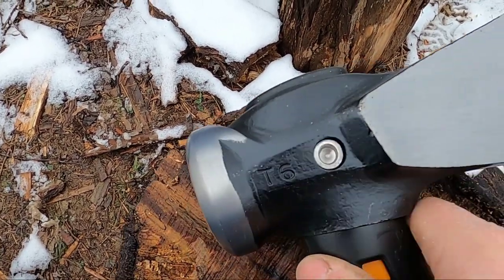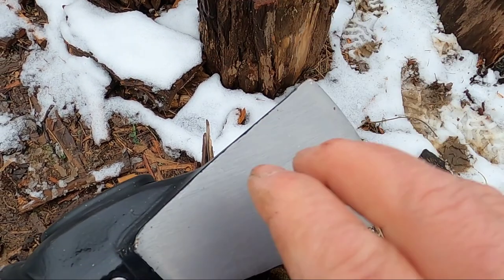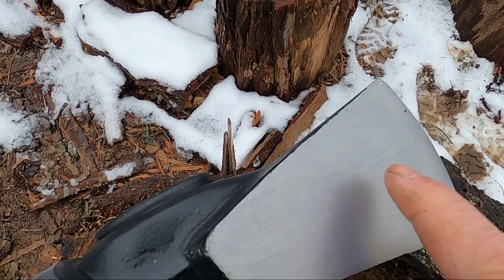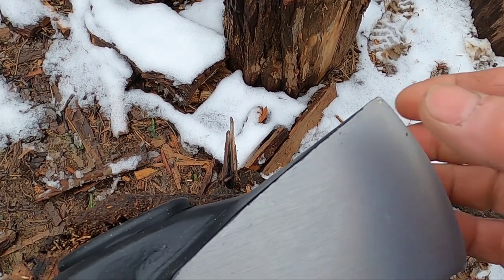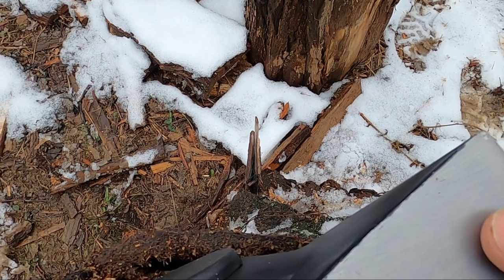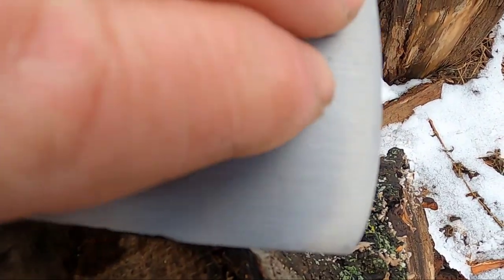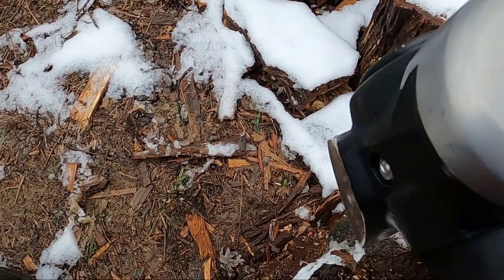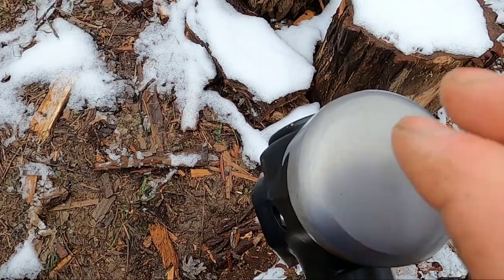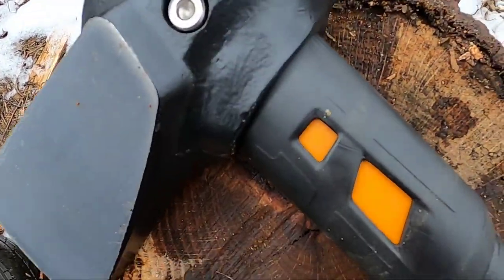This one has a tapered edge, more so than regular mauls. If you look at the maul I got from Harbor Freight, I did taper down that edge so it had a little more penetration. The camera probably won't pick this up, but you can feel it beveling over here. Another thing with this maul — I don't normally use mauls for hammering wedges, but this one is made to be used as a hammer; it's even in the description. This is the full length of it.